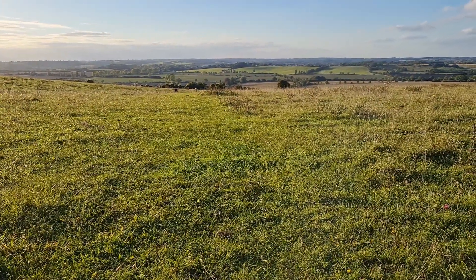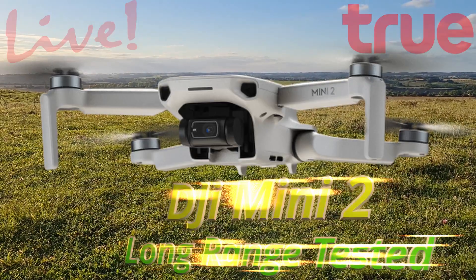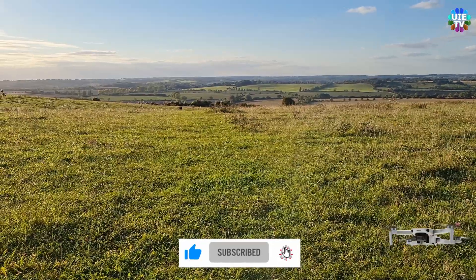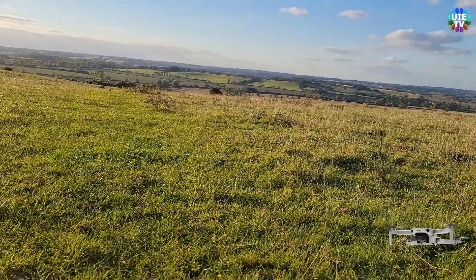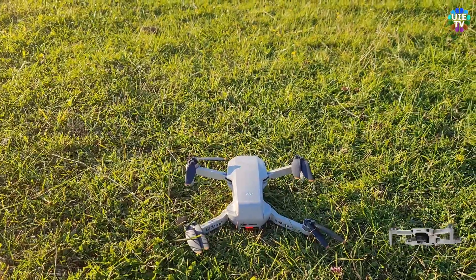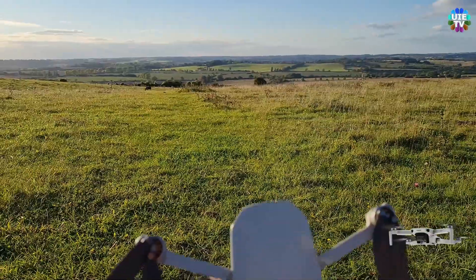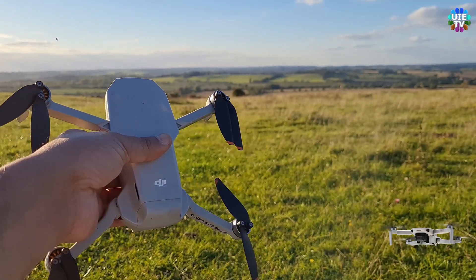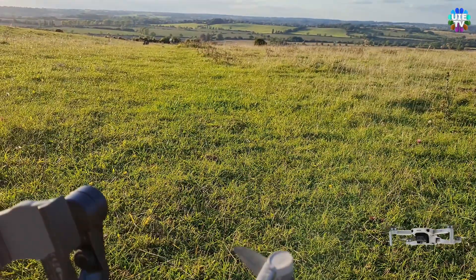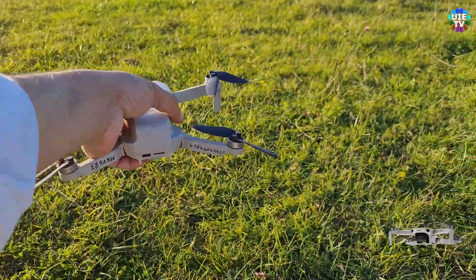The great news is the Hubsan Xeno Mini came back with a 15 kilometer return trip, which is unbelievable for a mini drone. It traveled far and came back safely, landing just two or three meters away. Now we are going to send the DJI Mini 2.